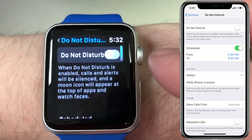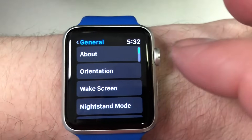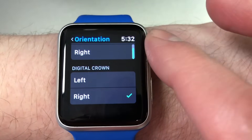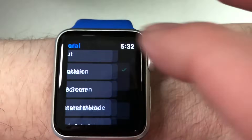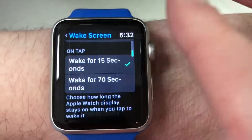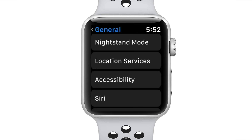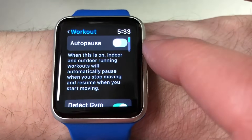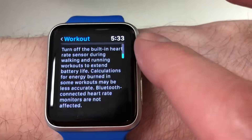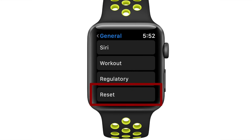Then we have the General menu. There are many preferences here, but I'll go over some highlights. The Watch Orientation setting is located in this menu, letting you pick which wrist you wear the Apple Watch on. There are also particulars for screen wake settings, the Nightstand Mode toggle, accessibility options, and some particulars for the Workout app. I'd recommend looking through this menu at least once, as there are settings that can really personalize your experience. The last option in General is a Reset button — avoid this unless you're looking to reset your Apple Watch from scratch.